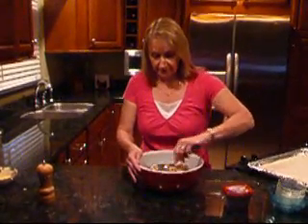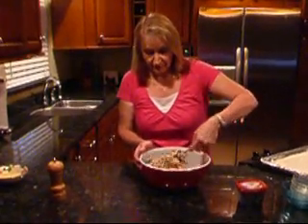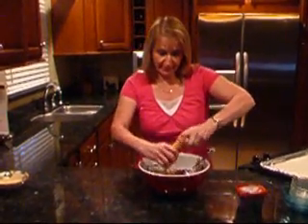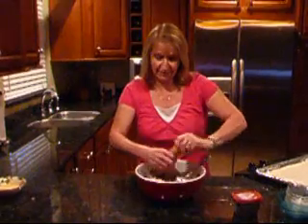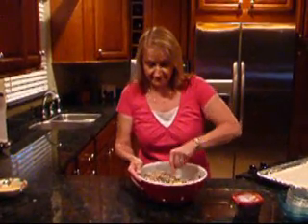Now mix it up a little bit to get it all kind of incorporated. The only other little thing I'll add before I put in the savory garlic is a little bit of pepper. The blue cheese as well as the olives has a little bit of salt in them, so I don't want to over-salt it. We'll just add a little pepper today.